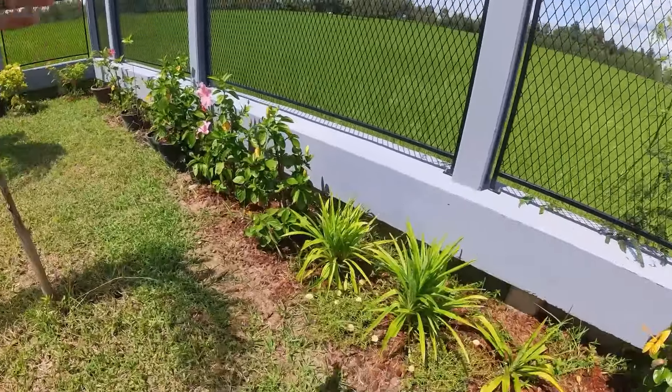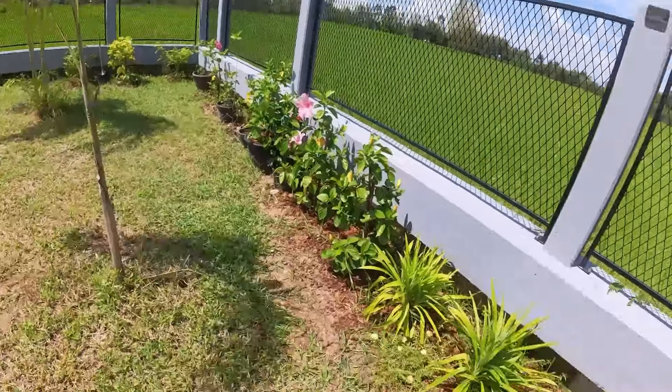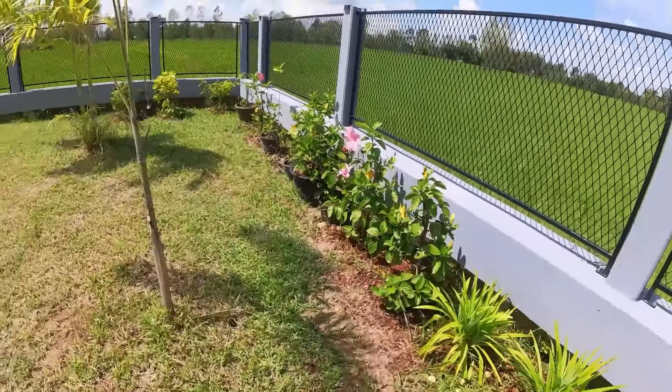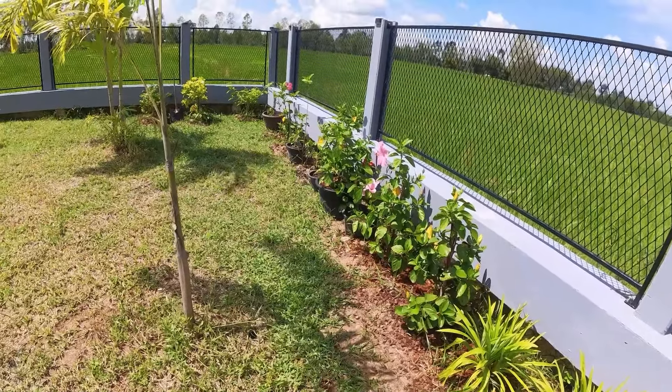She picked up a few more flowers. I don't know which ones are which, so she's getting this thing all filled up back here. We did start using some of that coconut husk stuff to kind of landscape this. I don't think it's going to work out very well myself, but we'll try it if that's what she wants to do.